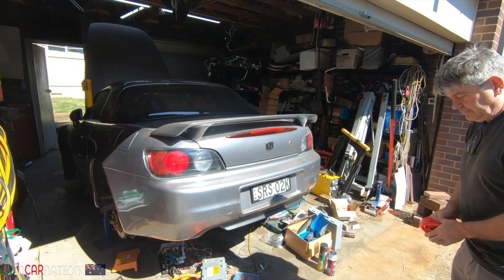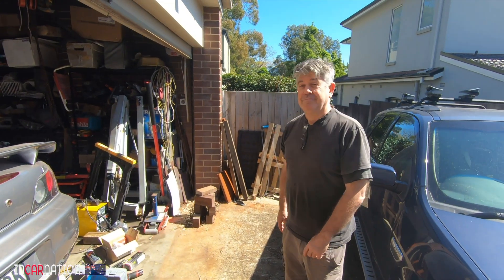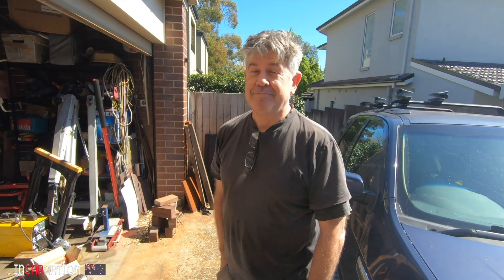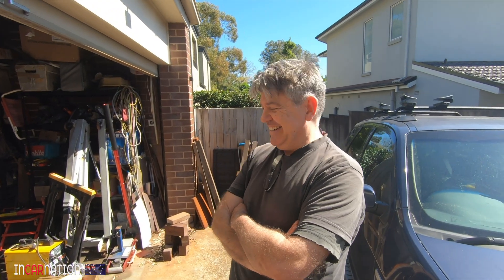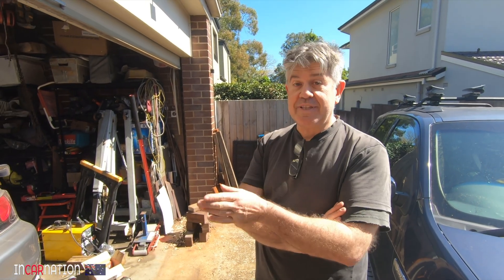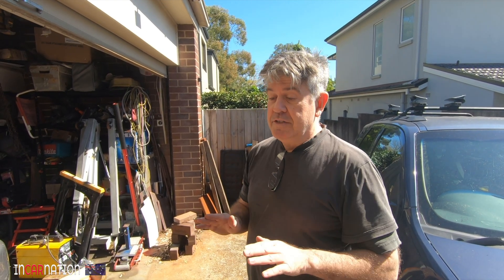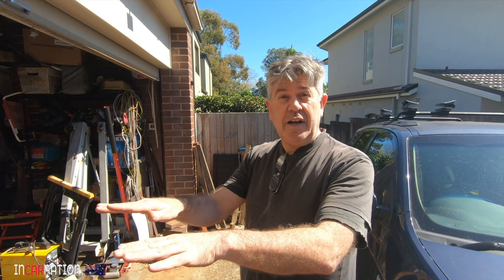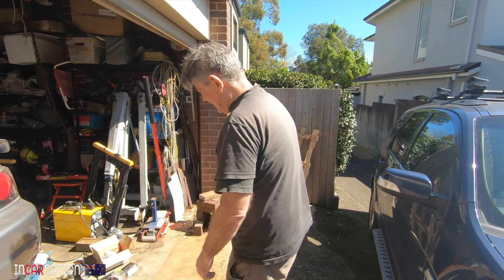Honda S2000 EV - complete with the same battery packs as mine but with Tesla power. Won't it be interesting to see how fast they are down the road - episode 56 drag race! The real problem is we're using the same battery, so if I'm going to be more powerful I'll be asking more out of the battery which stresses it more. We'll see who gets to the finish line first.